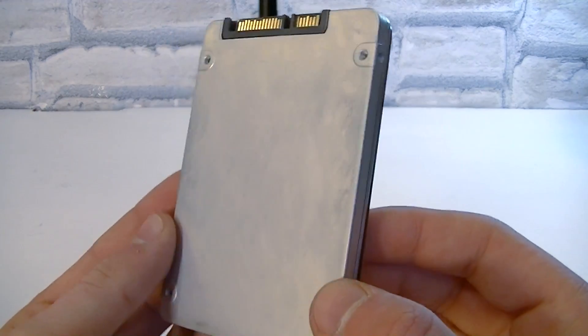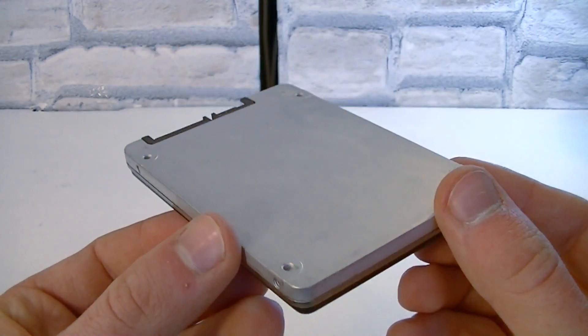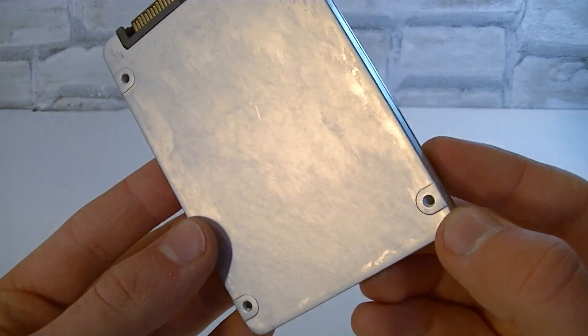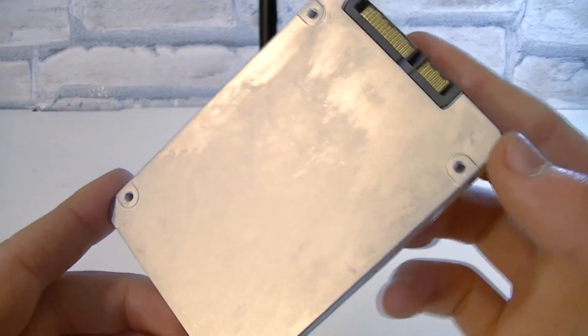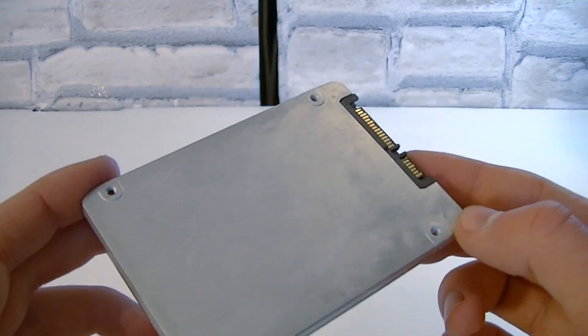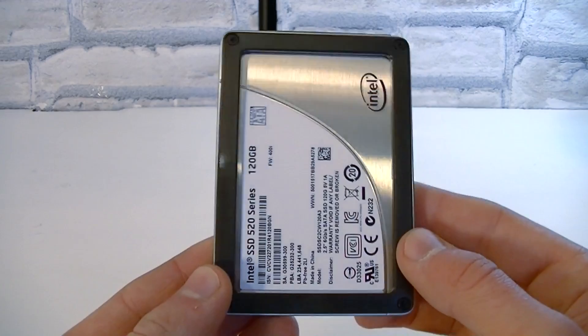Unfortunately, the back of it doesn't look as nice as the front, but this is sometimes the problem with aluminum. But we shouldn't be too concerned about the aesthetics of SSDs since you can't really do much about it, and to be honest, most people really don't care — especially when it comes to internal storage devices.